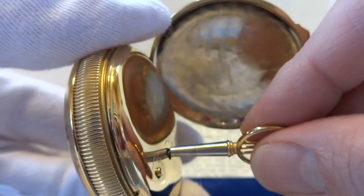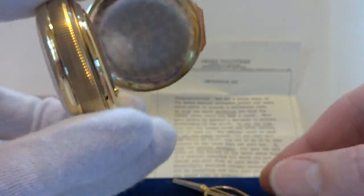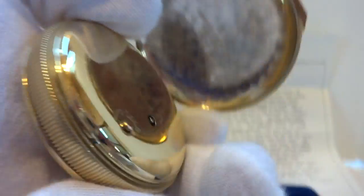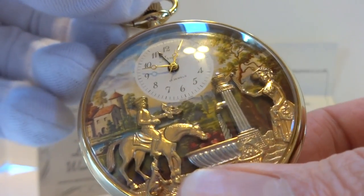Now let's say you're with your friends and you want to show off your automaton pocket watch. It also comes with the original key. But you don't want to wait for the alarm to work. There's a button on back, and when you press that button, the music and the automation will work on demand.